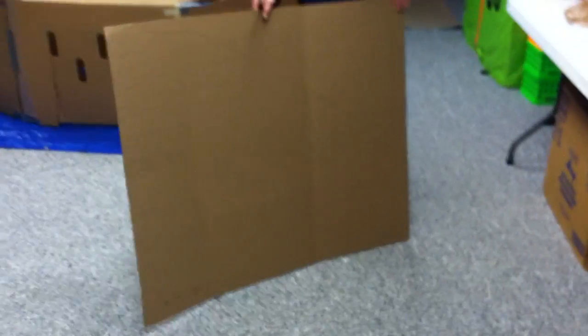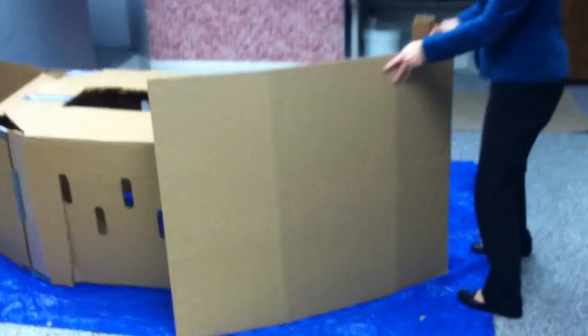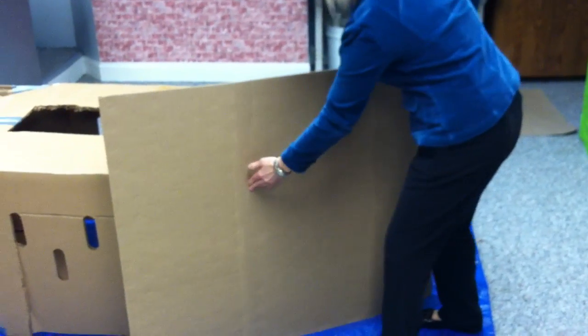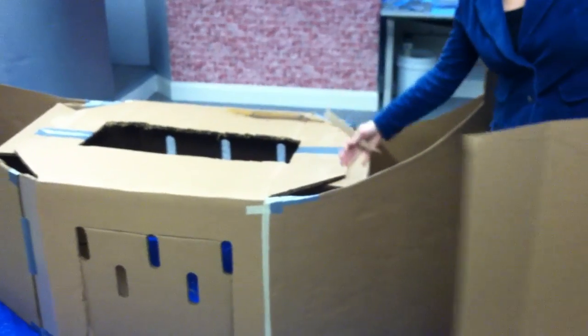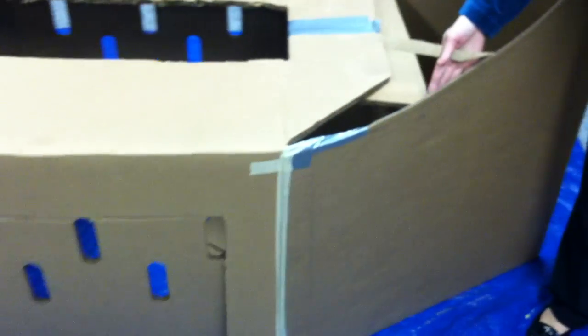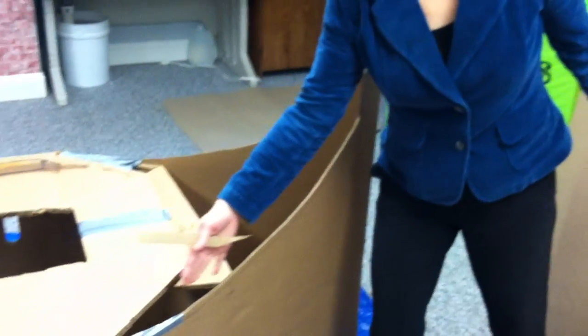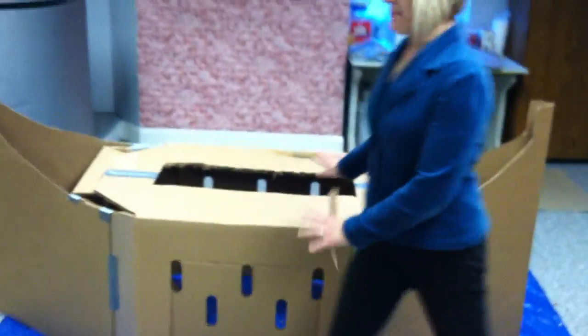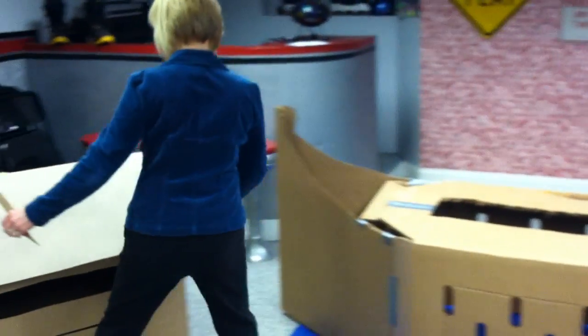Nothing written on it — nice clean cardboard. If you get four of these, take a corner of two of them, cut out a shape, cut it off, and you can tape and glue it right to the diagonal of that main big center box and add any shape you want. That diagonal gives a nice surface for gluing it on.